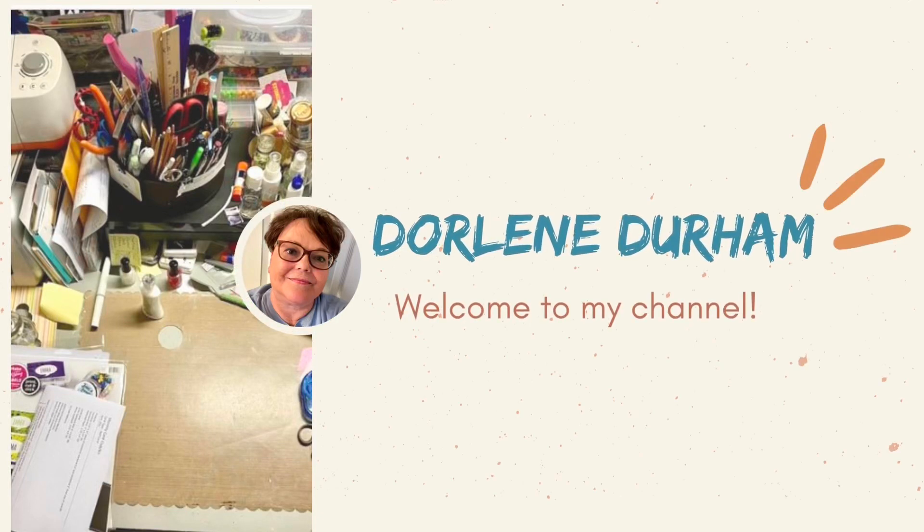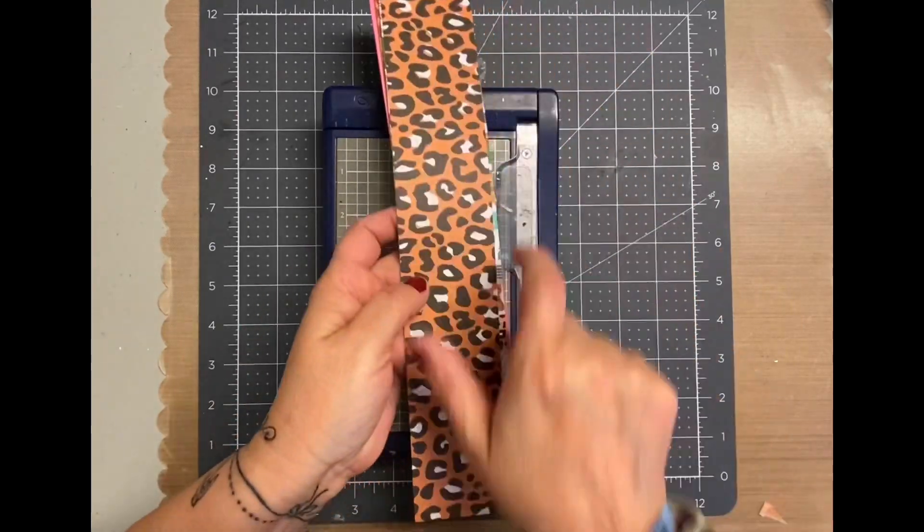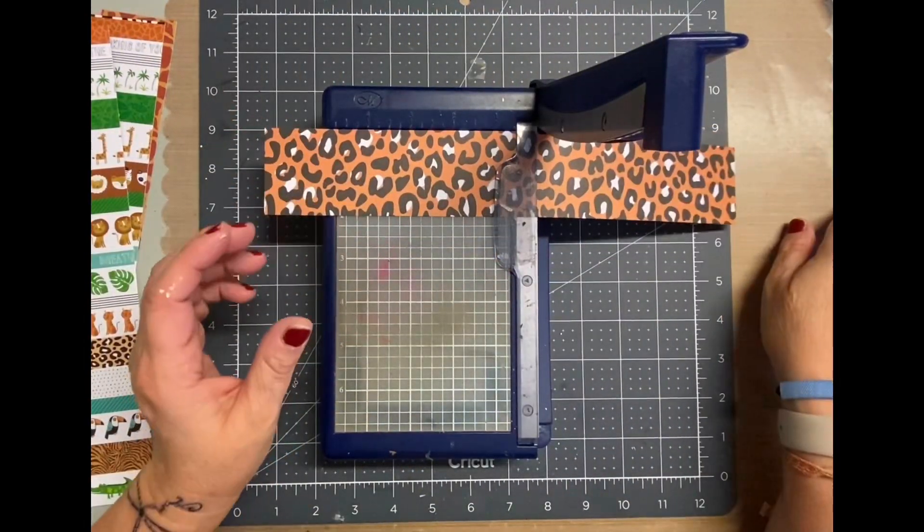Hey, it's Darlene. Welcome to my channel. I'm working on a two-page layout today. This is another two-page spread of my granddaughter's second two-wild birthday party.